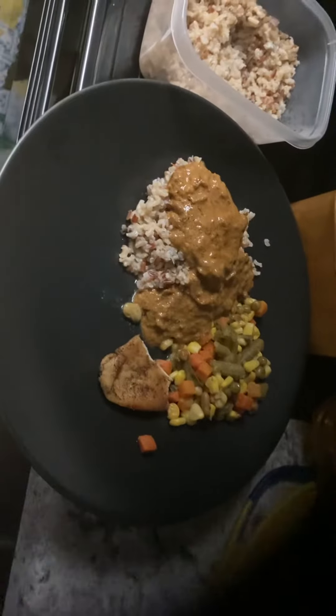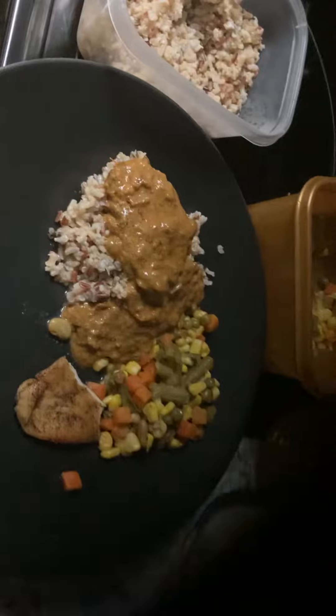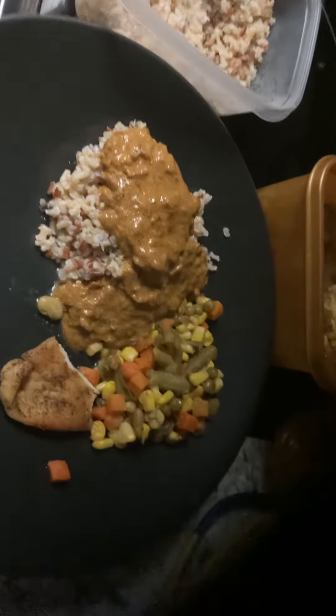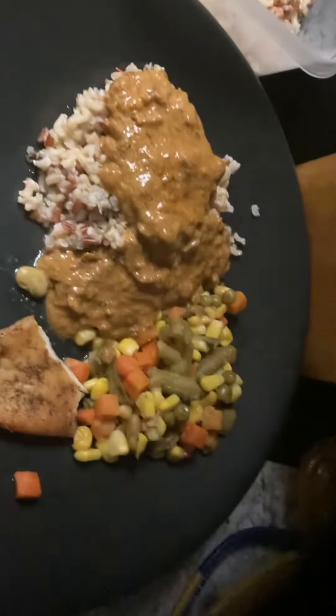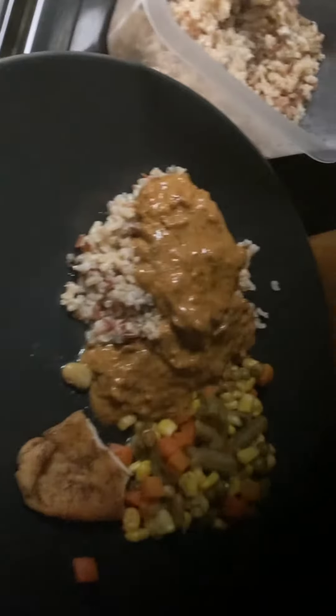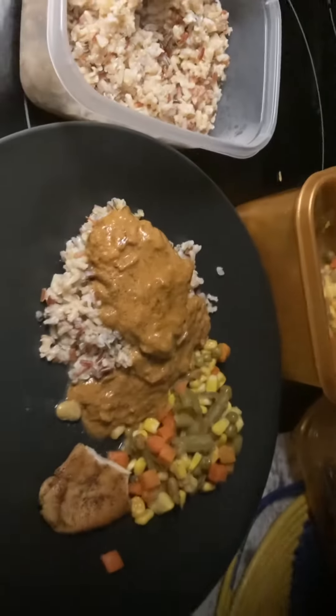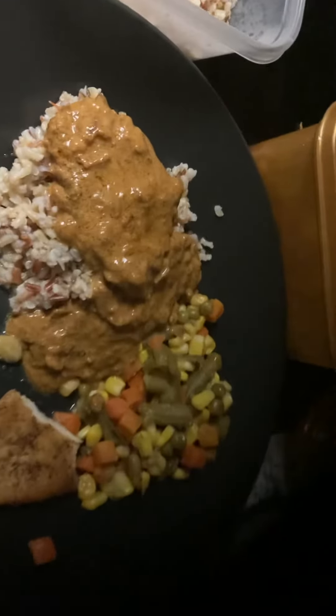You don't want to fill your plate up. I know this is a big plate, but you don't have to fill it. I already just came back from the gym, so you just want to eat small portions and it'll fill you up. No bread — I'm not eating any bread right now — just water. Good night, hope you tried the meal and enjoy it.